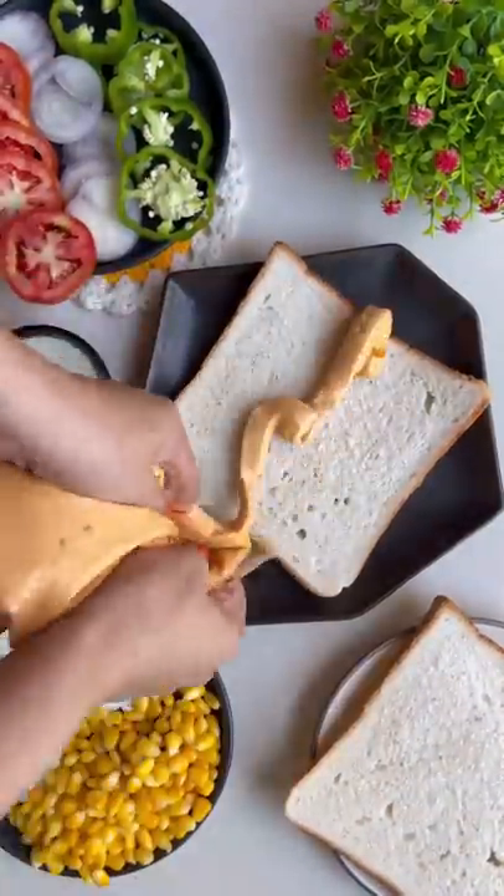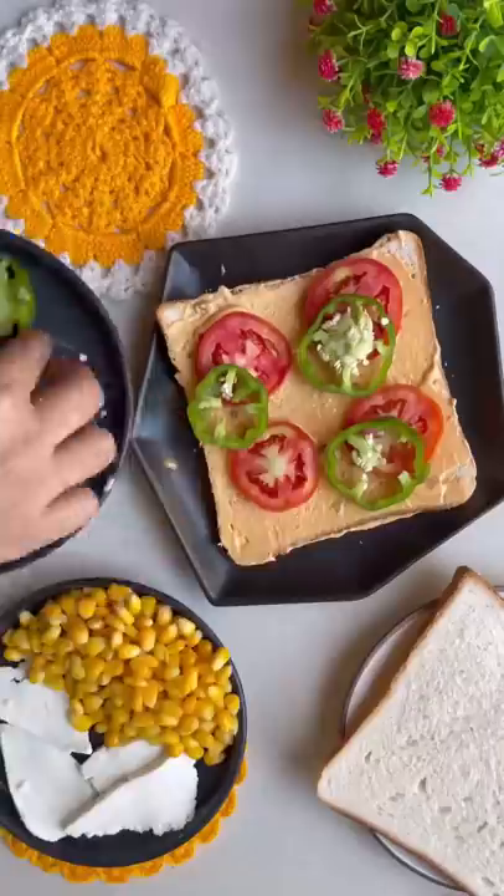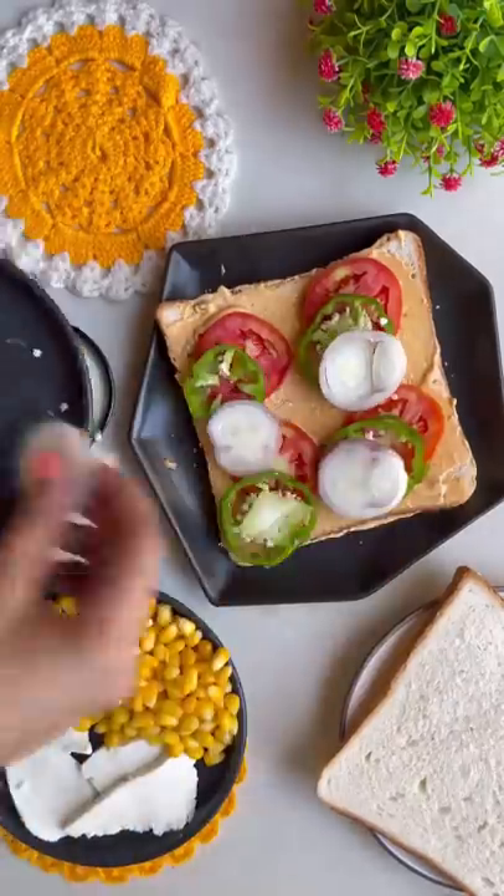Send this video to someone who doesn't eat meat. Put the bread and sauce on it.